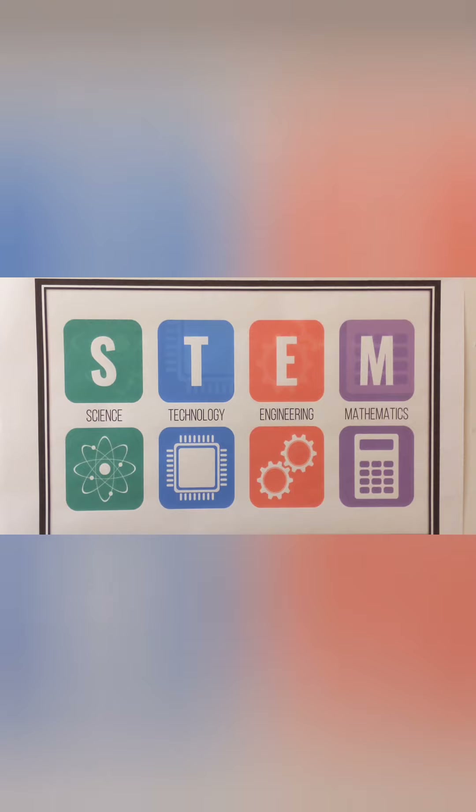Oh, you remember what STEM means? Say it with me. Science, Technology, Engineering, and Math. Very good. Glad you remembered.